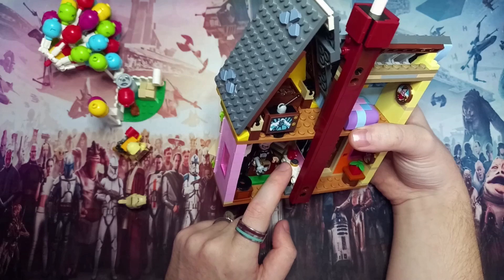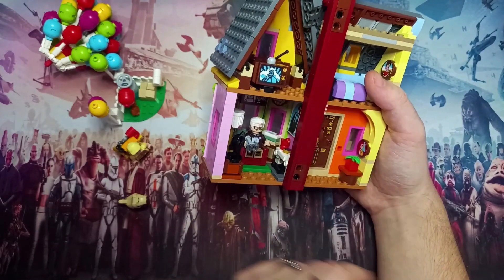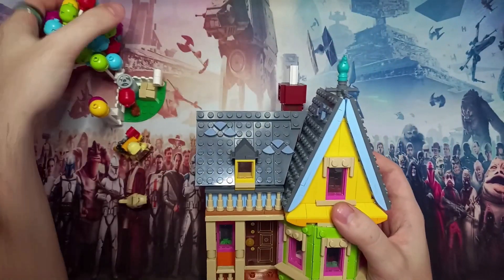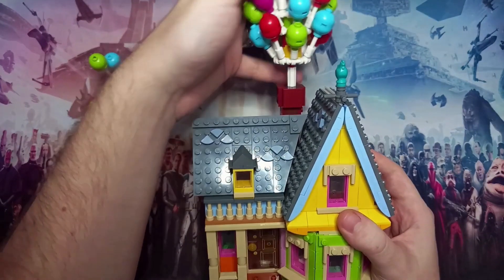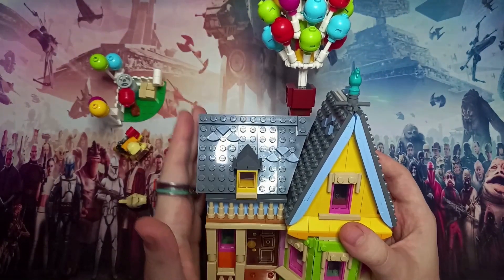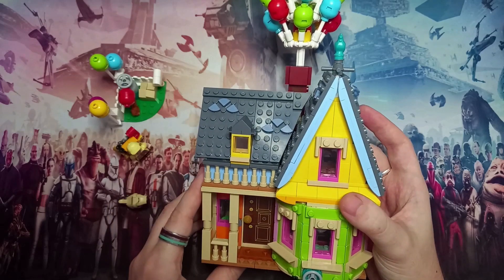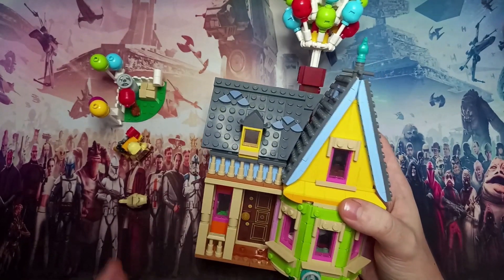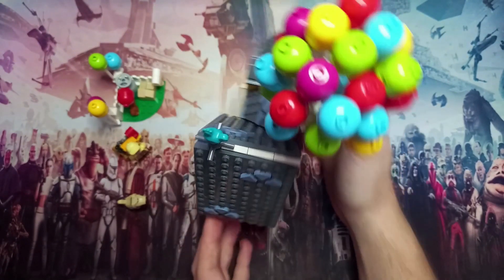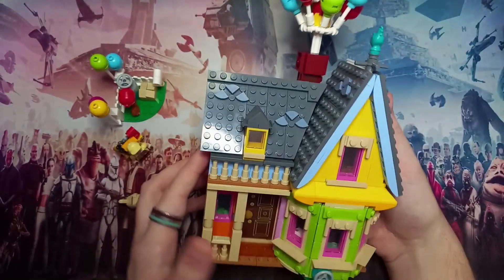You've got to make sure the walking cane doesn't get in the way, but all the builds are very neat. You've got the lamp that looks very nice, a desk with a chair, and a compass on top — a piece I haven't seen too commonly, and it's a printed tile. All the Up-specific pieces are stickered but you do get the odd printed tile. Overall the Up House looks amazing, and if we put the balloons back on you can see just how tall this set really is.